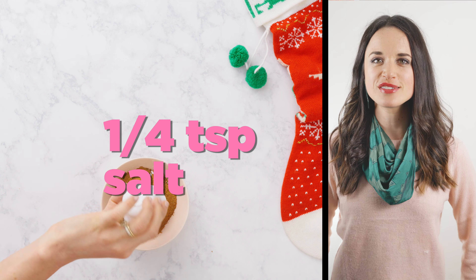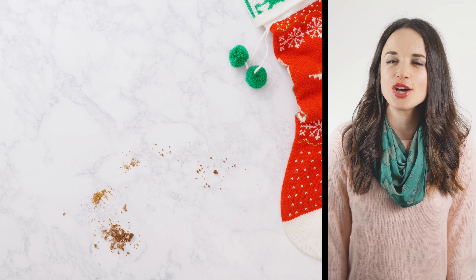We're going to whisk all that together. When I mixed this, it overflowed — Christmas miracle! Get that all nice and combined, and now we are going to make our yummy bread dough recipe.